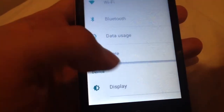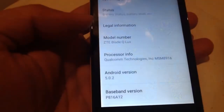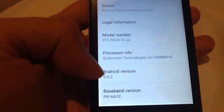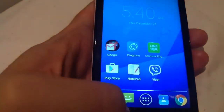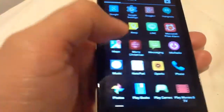I'll show you the name of the device — we go to About Phone. This is actually the ZTE Blade Q Luxe, Android version 5.0.2. I'll show you how smooth it is to use this phone. See there? It's very, very quick.